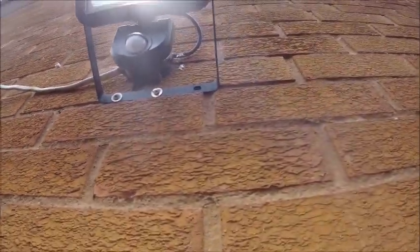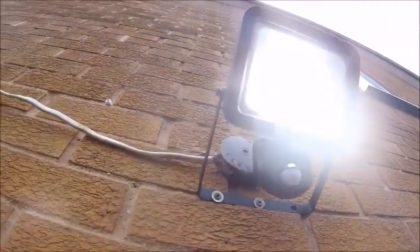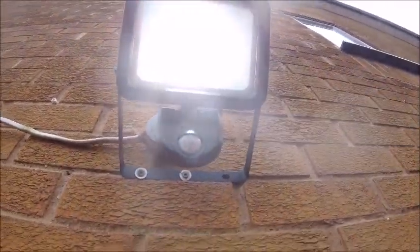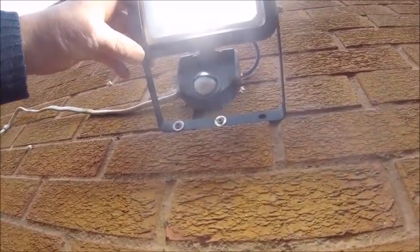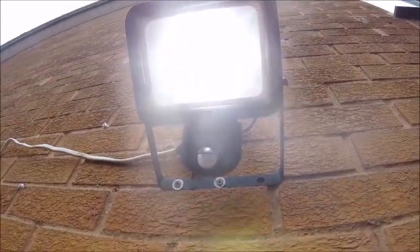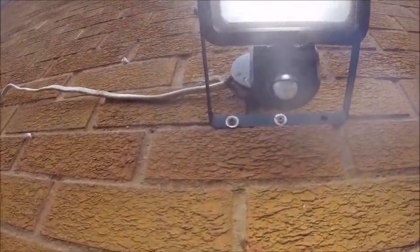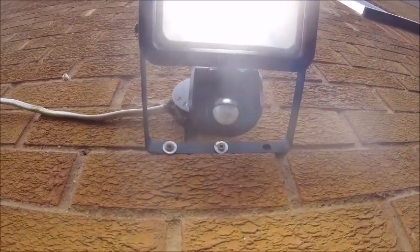I stand corrected - I covered the sensor again and it blinded me. So it is working. That was very bizarre, very strange. It definitely wasn't working - you saw that. Pretty much I did everything with the sensor and it wasn't having it. But I covered the sensor this time and now it is having it. So it is working. Bizarre.